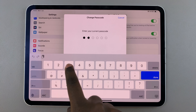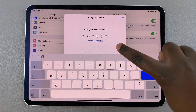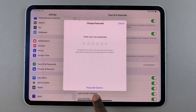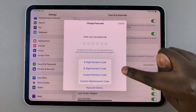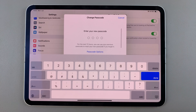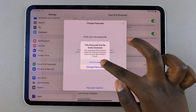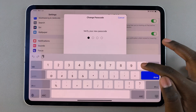Confirm your selection by entering your current passcode. From here you should see the option labeled Passcode Options. Tap on it, then select Four Digit Numeric Code, and then enter your new passcode.